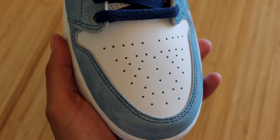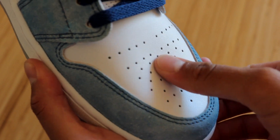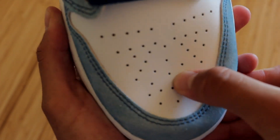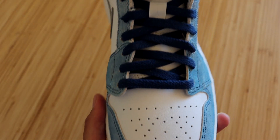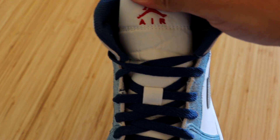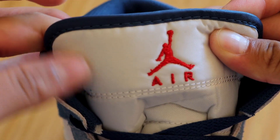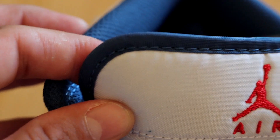Moving on to the toe box — we have an all-white toe box, and unfortunately it is in that same quality I was talking about earlier. Not impressed whatsoever. Moving on to the laces, these do come with some dark blue laces and a white nylon tongue. At the very top you will see a Jumpman embroidered in the Fire Red color. The edges of the tongue are in dark blue.